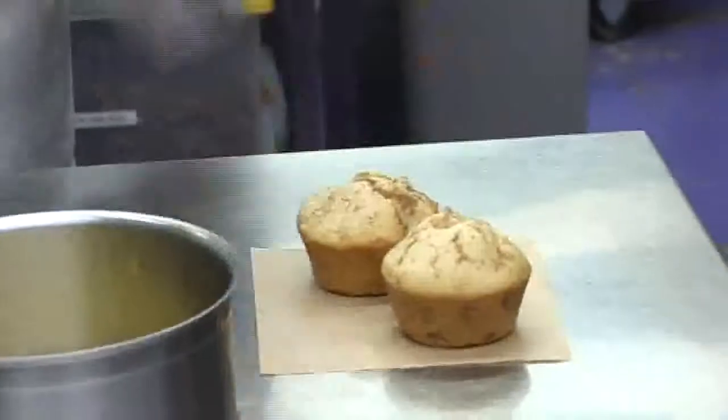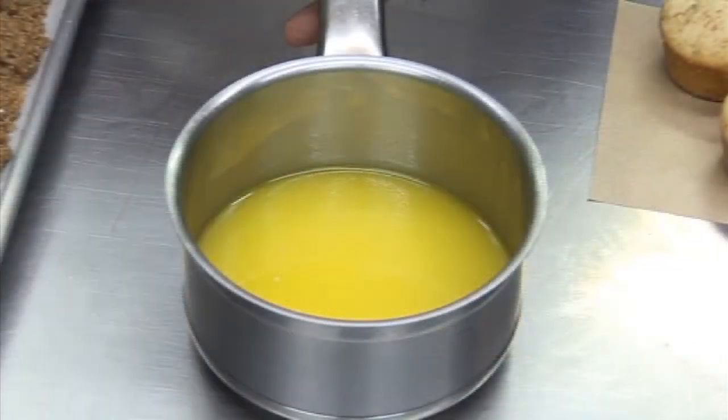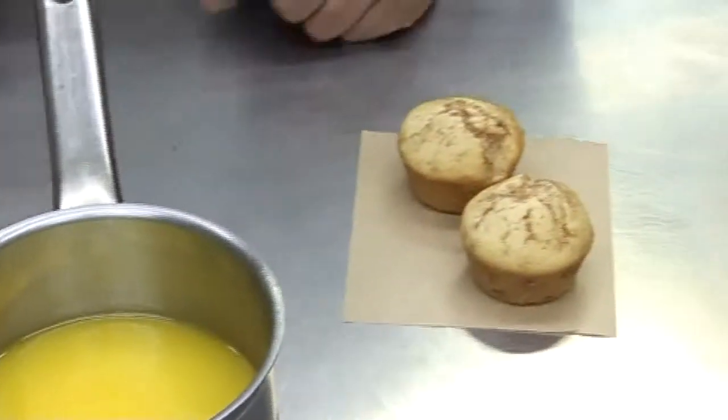Those go in the oven for about 15 minutes, so they cook for a little shorter time. They come out looking like this — you can make them any size you want. I prefer making them small cupcake size. You then need to melt some butter in a pan, so be careful not to burn yourself, but it's best to work with the butter when it's as warm as possible and the puffs are just out of the oven.